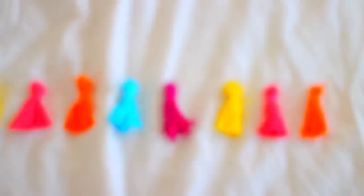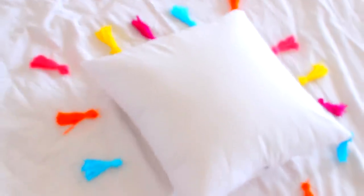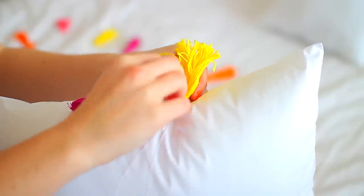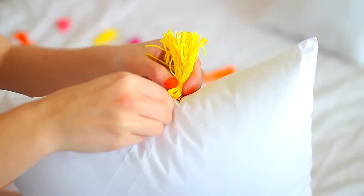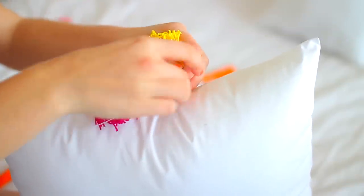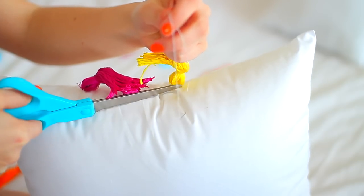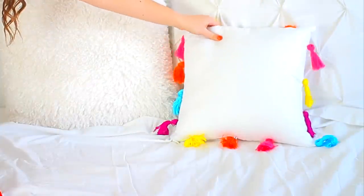Continue that process until all your tassels are done — I made about 15. Place them around your pillow in the pattern and colors you want. I sewed mine on with about 4 stitches for extra security, but if you don't know how to sew you can always hot glue them — both ways work. It took a little more time than the pom-pom pillow, but it turned out really cute and the colors are perfect for spring.